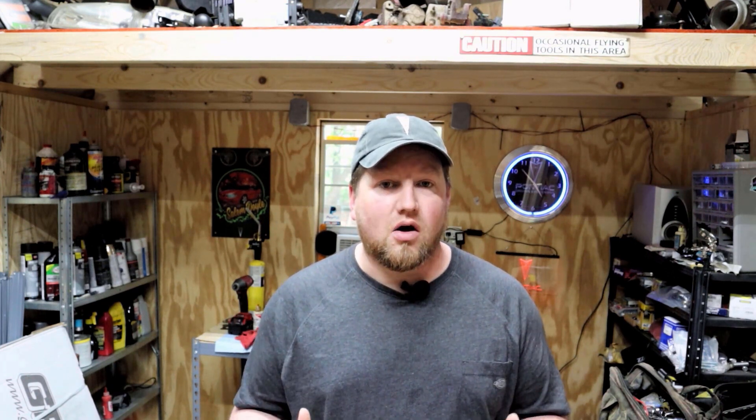What's up guys? So a question I get asked often that I haven't really directly addressed in a video is: if you have a stock W-body and you're looking at modding it from the beginning, what would be the first few mods to do to a stock car? That's not always going to have the same answer depending on the car and the person, but I've put together a rough list of five entry-level mods for your GTP, Impala SS, Buick Regal GS, or whatever supercharged W-body you've got.